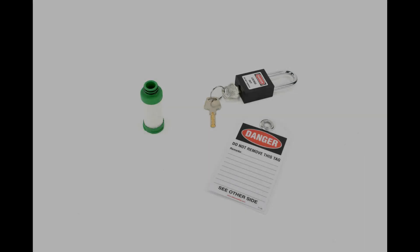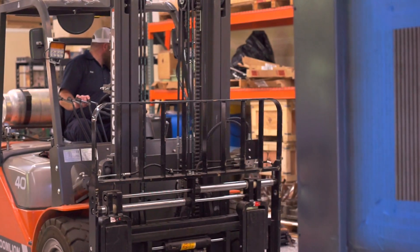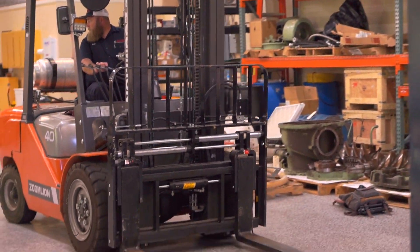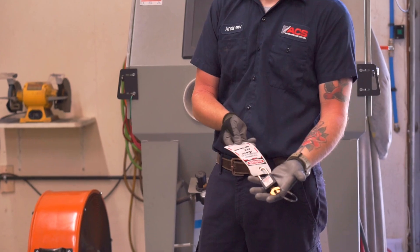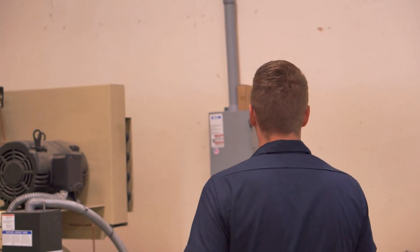Please note, before beginning any maintenance on your compressor, always make sure to have your personal protective equipment. Materials needed are a new coalescing filter element and a lockout-tagout mechanism. Make sure your area is clear and free from hazards. Lockout-tagout is the first and most important part of safety protocol.